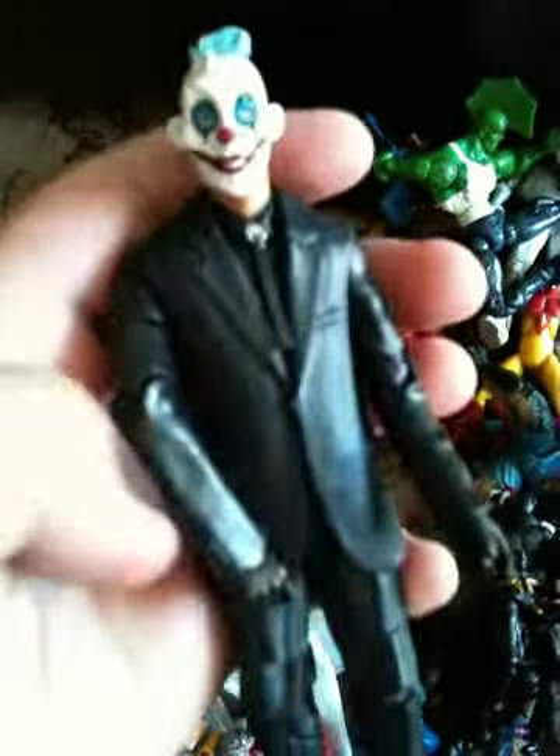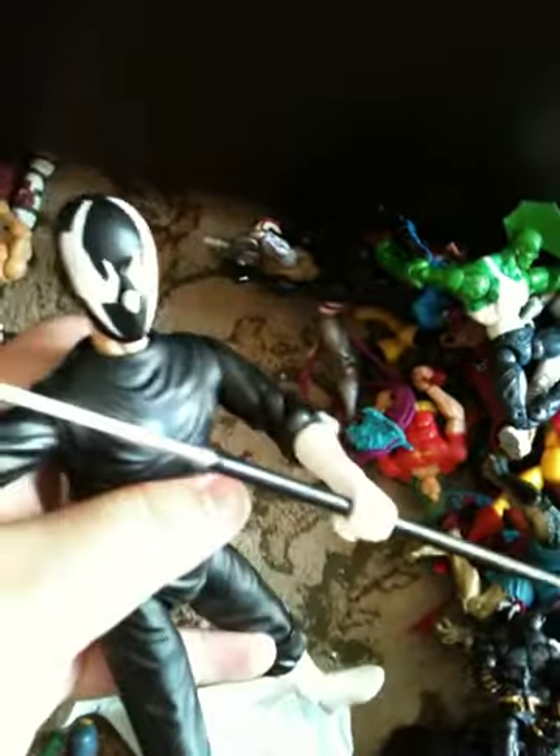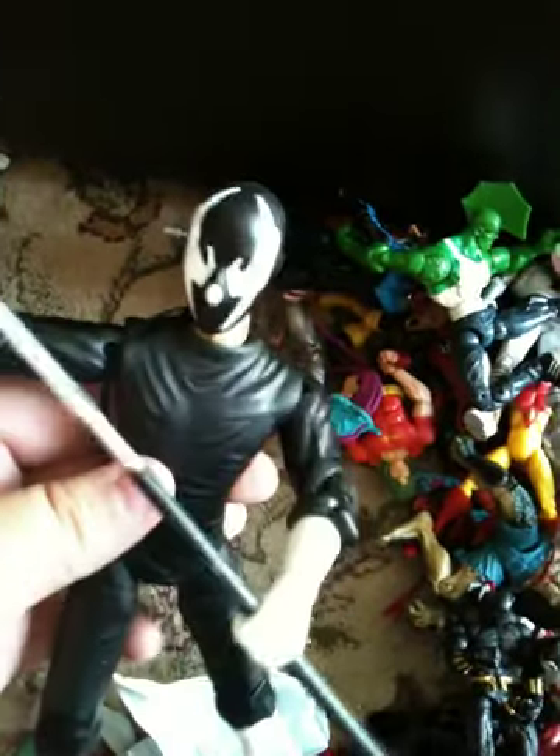Here we have one of Joker's henchmen from the Dark Knight movie. He didn't come with any weapons or anything, which I'm pretty pissed about. But it's actually a really awesome figure. Here we have Grendel — that's what I was talking about with other figures. He comes with his staff. I don't have the alternate hand where he holds a skull. But Grendel — I'm gonna need something really cool for him because he's pretty rare.